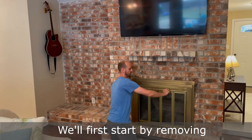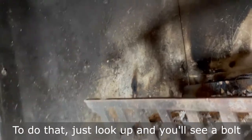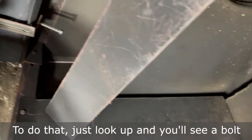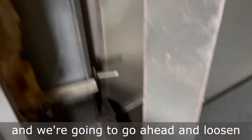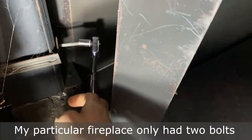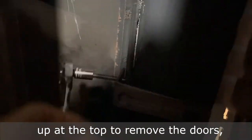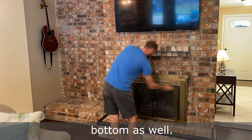We'll first start by removing the fireplace doors. To do that, you just look up and you'll see a bolt here and there, and we're going to go ahead and loosen those up to be able to take the doors off. My particular fireplace only had two bolts up at the top to remove the doors, but you might have some anchors in the bottom as well.